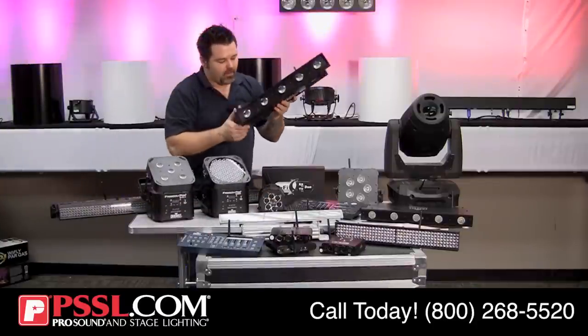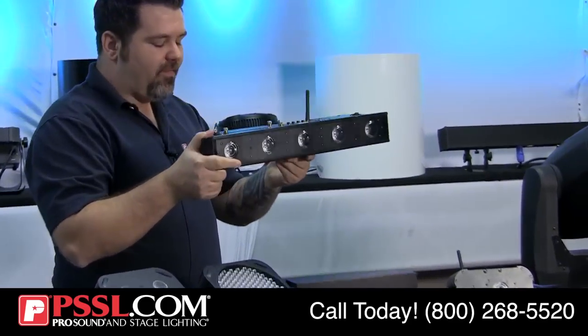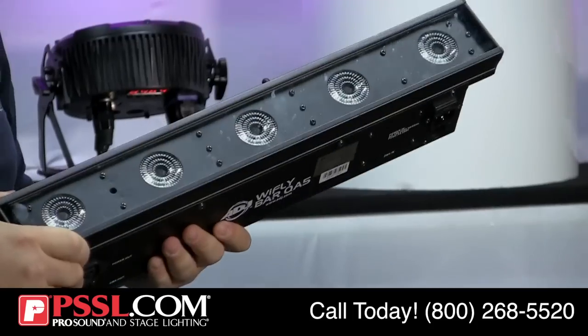American DJ is also following suit with a wash — the Wi-Fly Bar QA5. It's wireless DMX with a replaceable rechargeable battery, and it is a linear wash fixture.